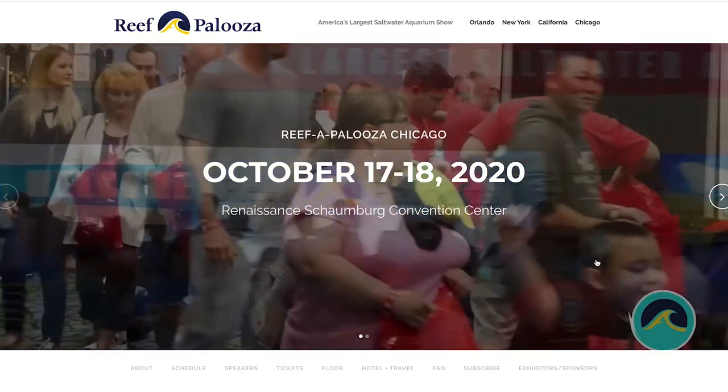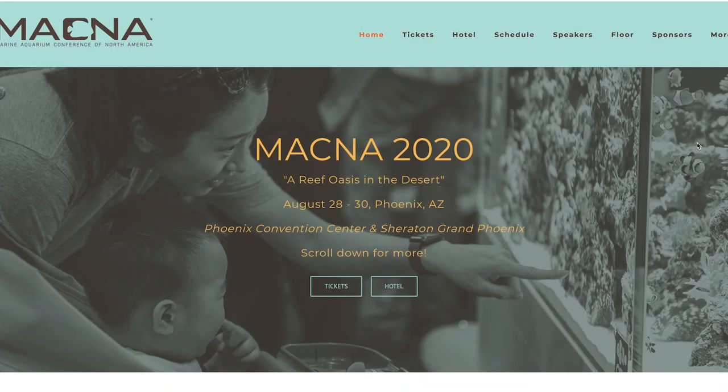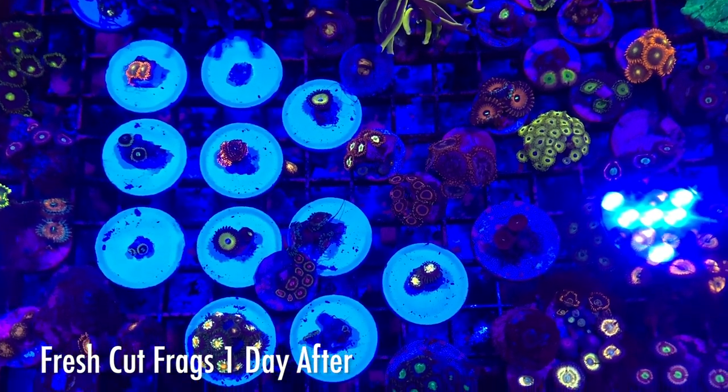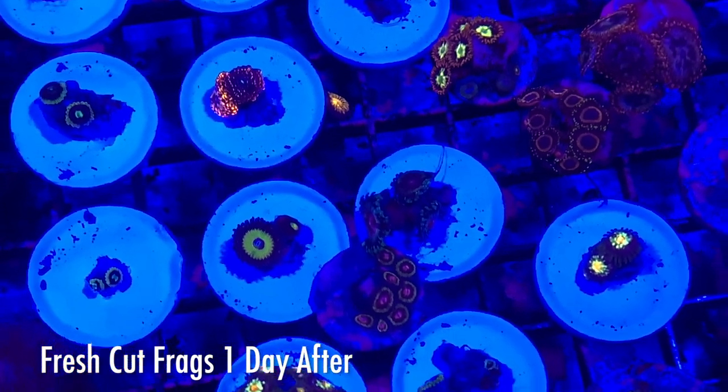We're coming up on frag swap and show season, so fasten your seatbelts — here it comes. What I hope to say at the end of this series is: you can trust yourself, you got this, and you can participate in a frag swap too — especially if you've got a whole lot of extra frags that you want to get rid of. Honestly, you did a great job at growing the coral, so you might as well frag it up, sell it, and use the money to maintain your hobby. That's what I've done this entire time, and now that I've got a pretty decent sized collection it should sustain itself for some time. But now I'm kind of looking towards that display tank — I think it'd be really cool to get a nice 100 to 150 gallon tank down here, maybe put it in place of the frag tank.